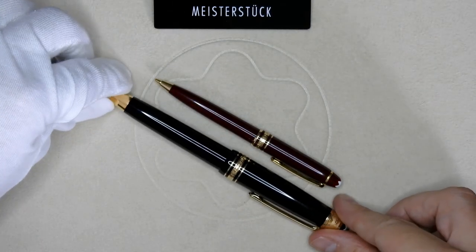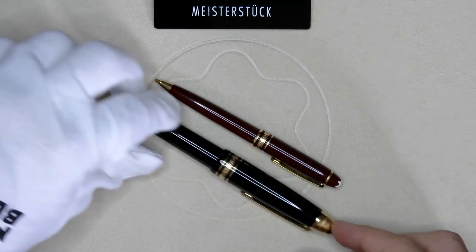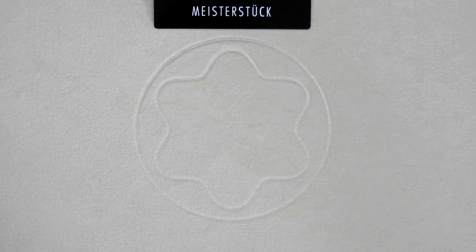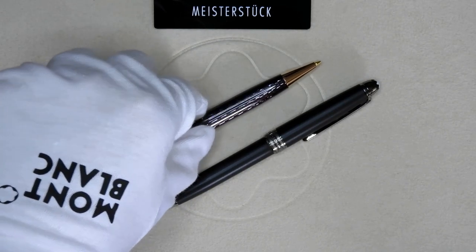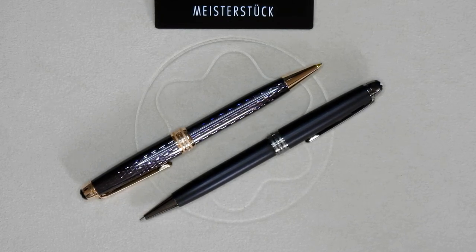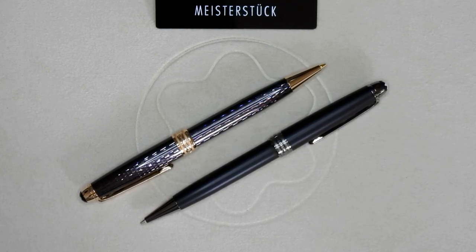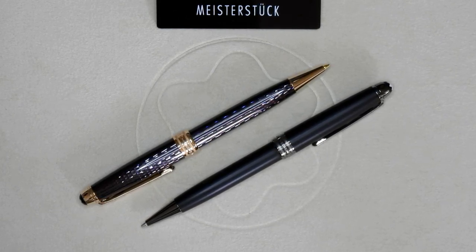Just see the massive difference in size between these two. So there we have it — a 165 Ultra Black and the 165 19th anniversary of the Meisterstück line. Thank you all for watching. Hit the like if you liked the video, comment what you think down below, hit subscribe, and don't forget the little bell icon so you get notifications each time I publish something new. Take care everyone, bye bye.